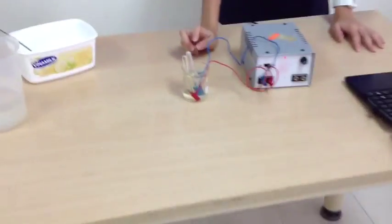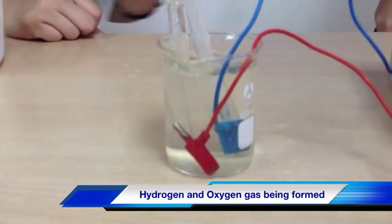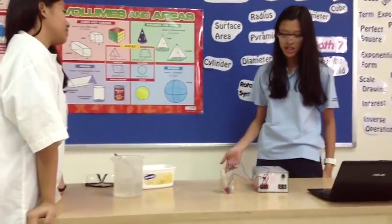Now we will put the positive charge and negative charge into each of the test tubes. Then there's hydrogen and oxygen gases forming, and that's why there's bubbles. So this is our experiment to show decomposition.